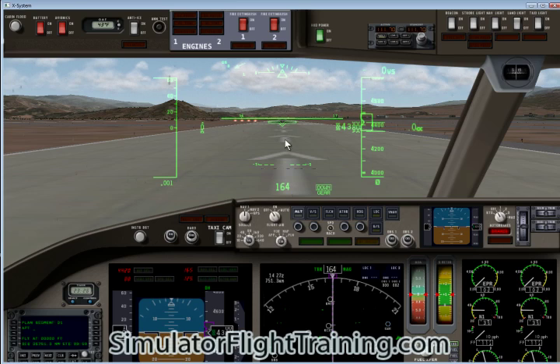This is a supersonic airplane that can also fly efficiently at Mach 0.95.